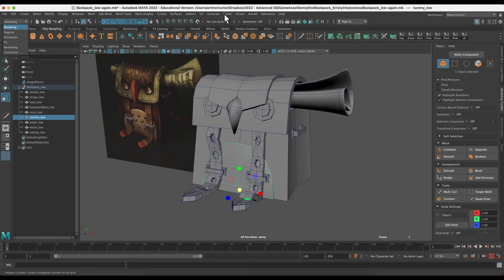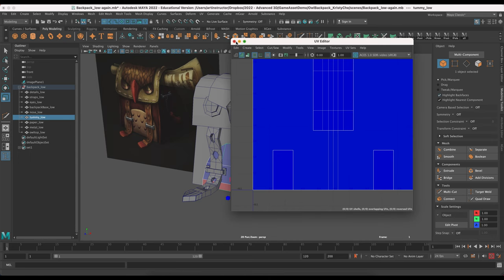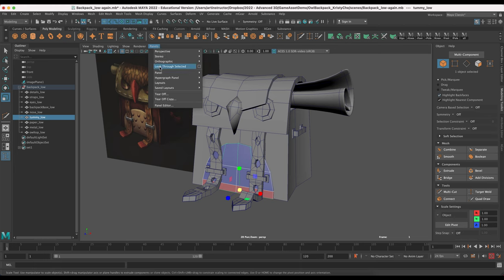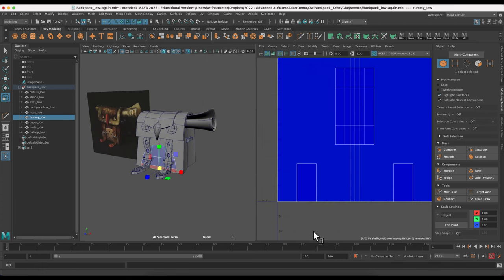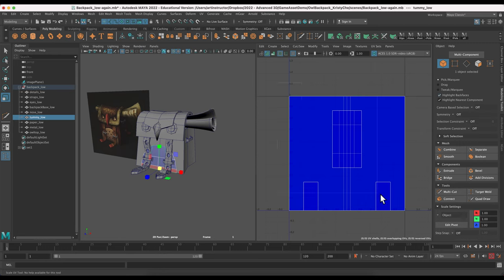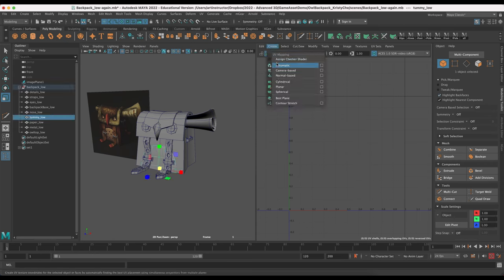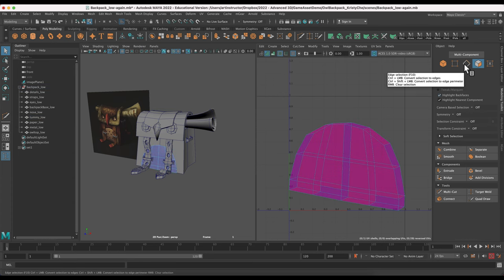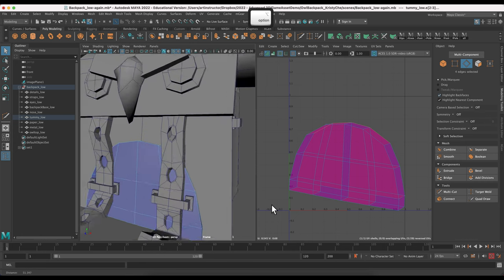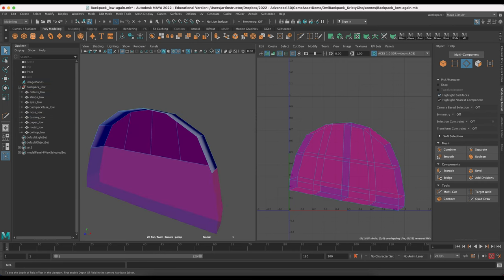UV creation is a quick four-step process: first, create UVs via UV Editor > Create > Camera Based; next, cut the model into pieces by selecting edges and clicking Cut; then unfold the UV pieces so they're on a flat UV plane; and finally pack all UV pieces into the zero-to-one UDIM space. I'll select my tummy piece, make sure I'm on the Modeling menu, go to UV > UV Editor, and set up the two-up perspective and UV editor view.